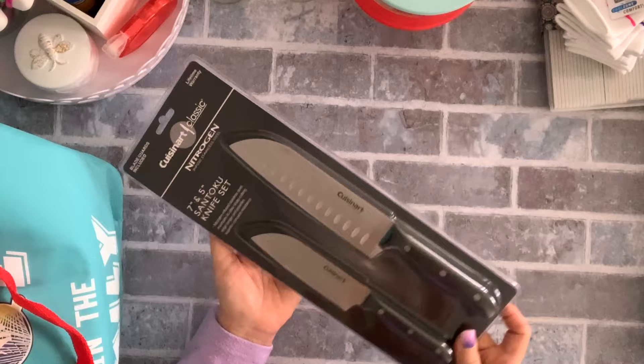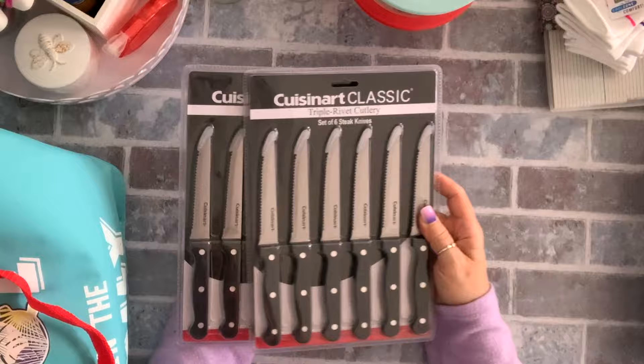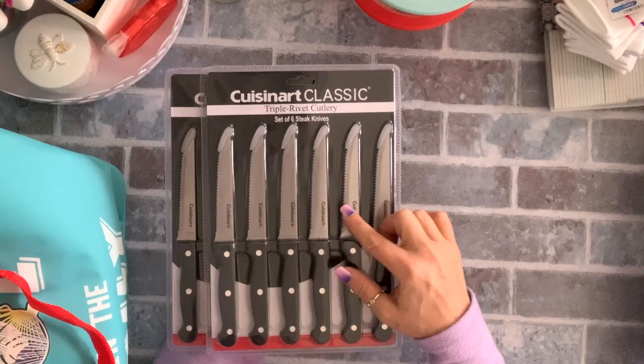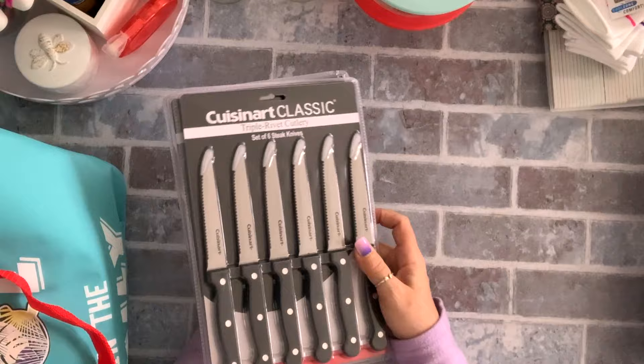I grabbed four of these — one for me and a couple for my girls. It comes with a cover. I think they were five dollars and it's Cuisinart, so you can't go wrong for the price. I also grabbed for the girls — because they're getting married — two sets each of these Cuisinart steak knives. They're stainless steel, five dollars for a set of six. You can't go wrong.